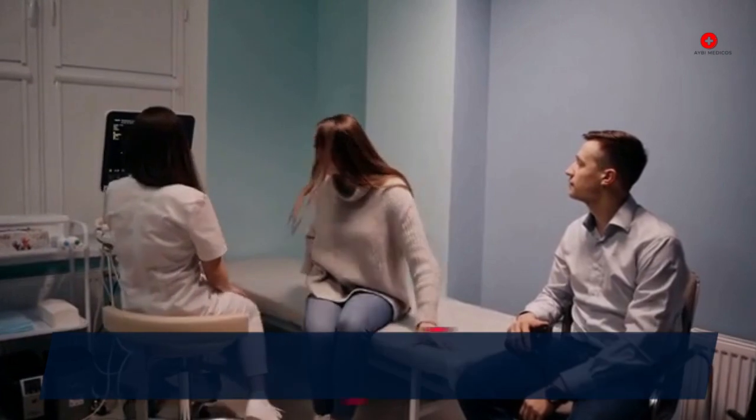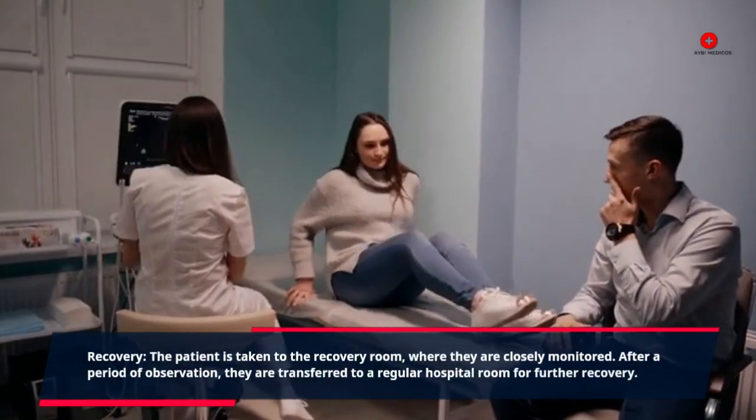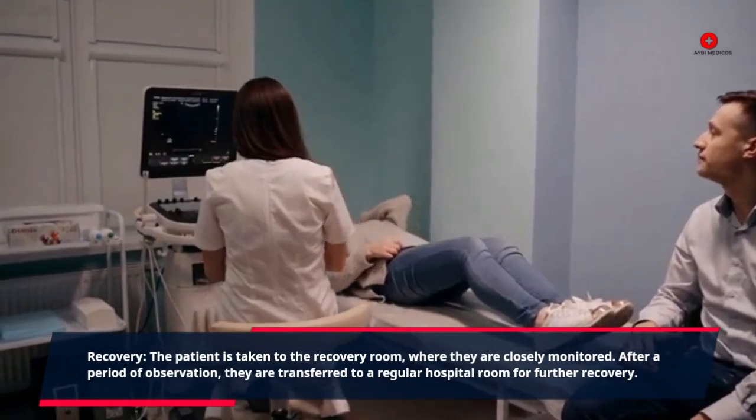Recovery. The patient is taken to the recovery room, where they are closely monitored. After a period of observation, they are transferred to a regular hospital room for further recovery.